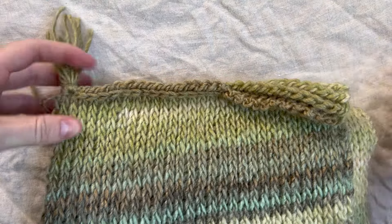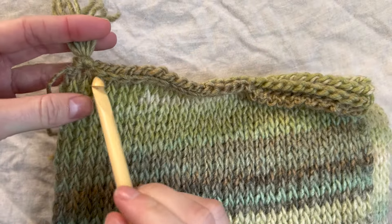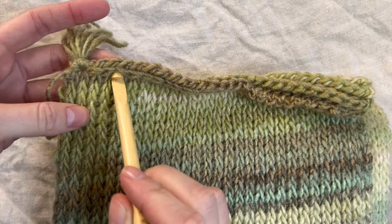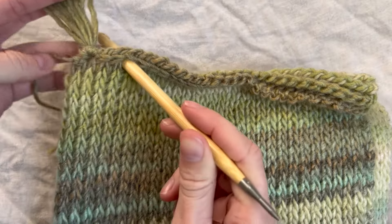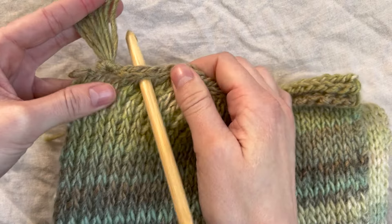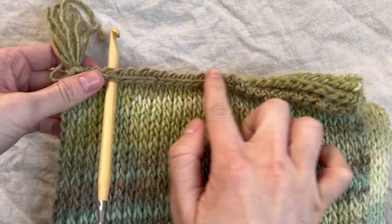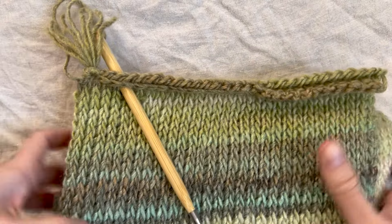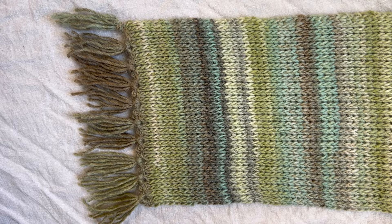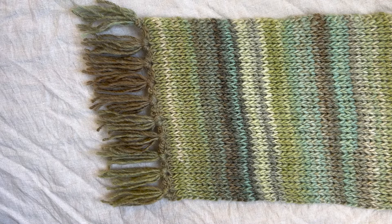I'm placing my tassels every three stitches. I went in between the first two Vs, then count three V spaces and insert my hook for the next one. So there will be three V stitches between each tassel placement. Repeat the same steps all along the edge placing them every third space. I just finished all of my tassels — I have 10 tassels altogether. Do the exact same thing on the other side and you're finished. Enjoy your new scarf and thank you for watching.